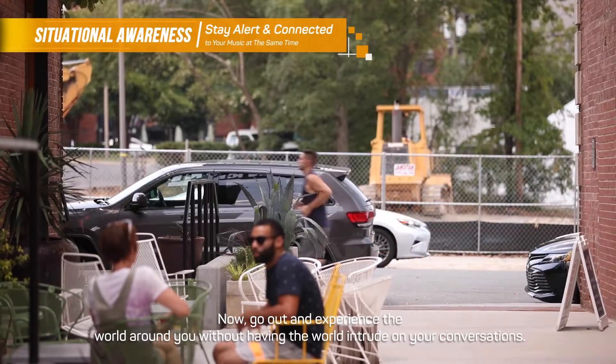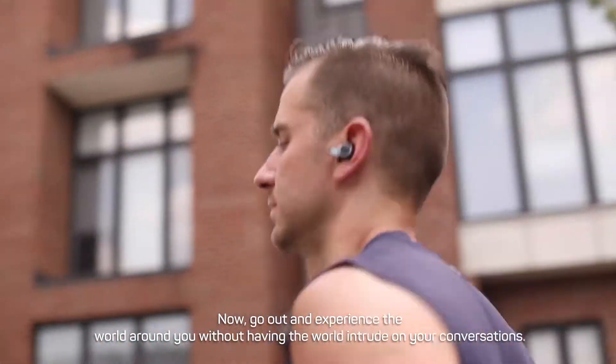Now, go out and experience the world around you without having the world intrude on your conversations.